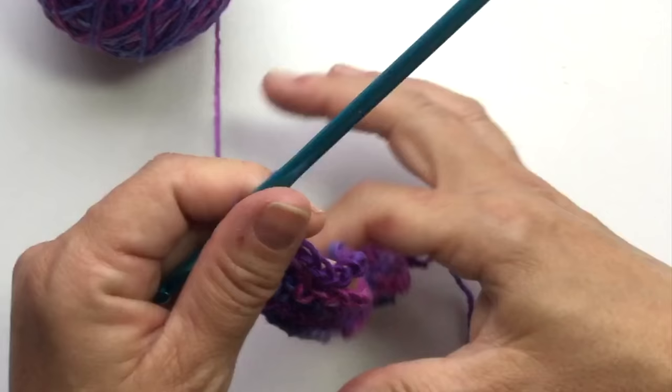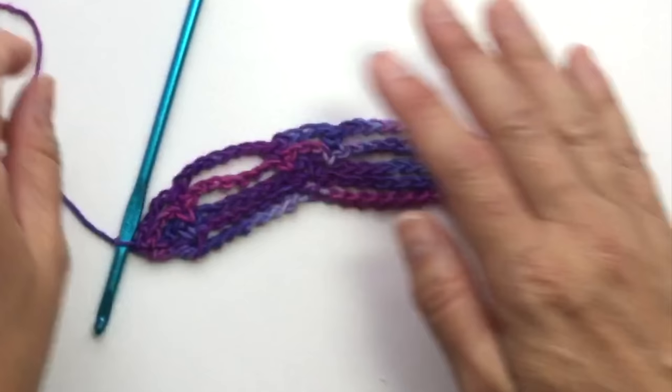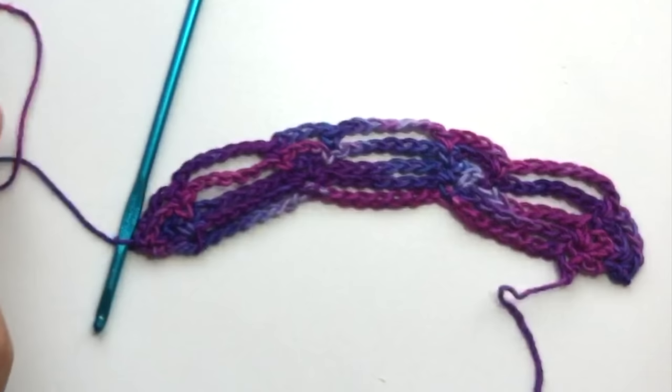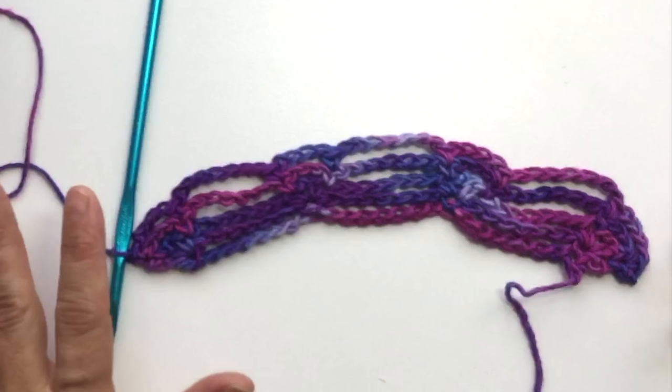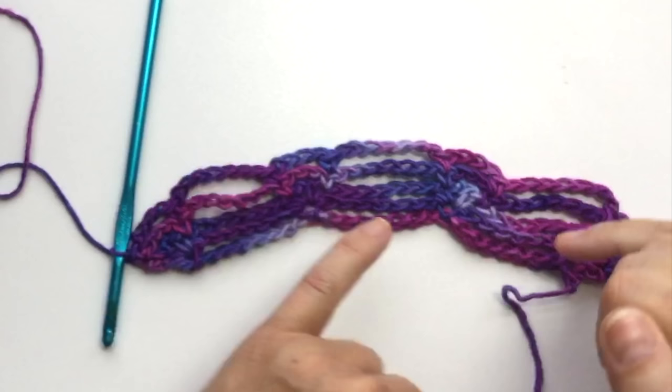I'll set our work down so you can see where we're at. See how it's starting to grow? It's starting to move outward because we're doing a top-down construction. We start small and then we grow all the way until we have that really long V-shaped triangle at the bottom for doing our edging.